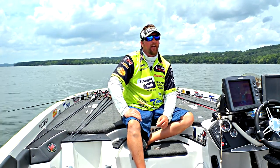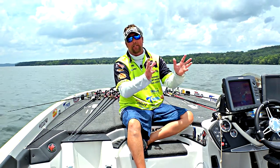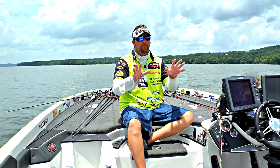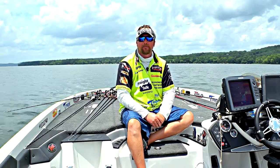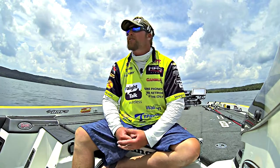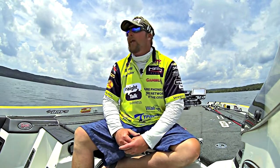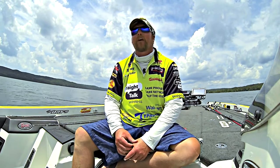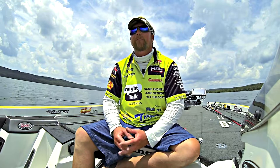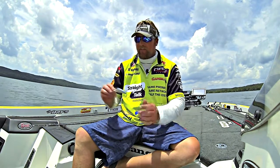One of the first things that will happen when the fish come off the main lake and start heading back in the creeks — the fish are doing that because the shad are doing that. A lot of times they'll get on shallow ledges back in the creeks, like five or six foot, where the old creek channels swing back through the flats. If you can find some cover along those stumps or some brush piles, I like to target that with a Strike King Series 5 crankbait.